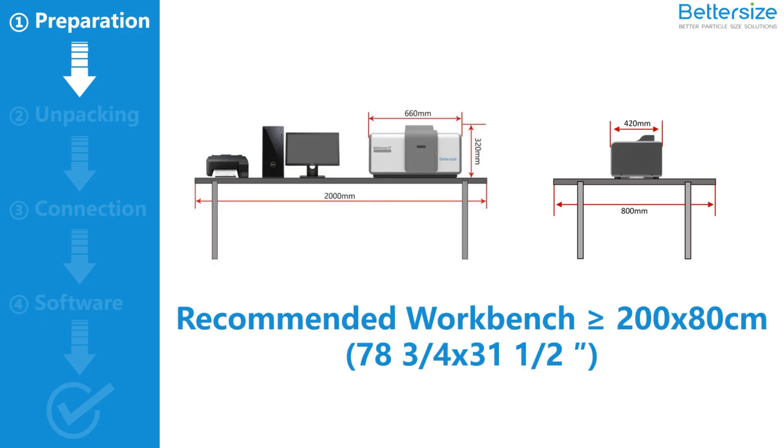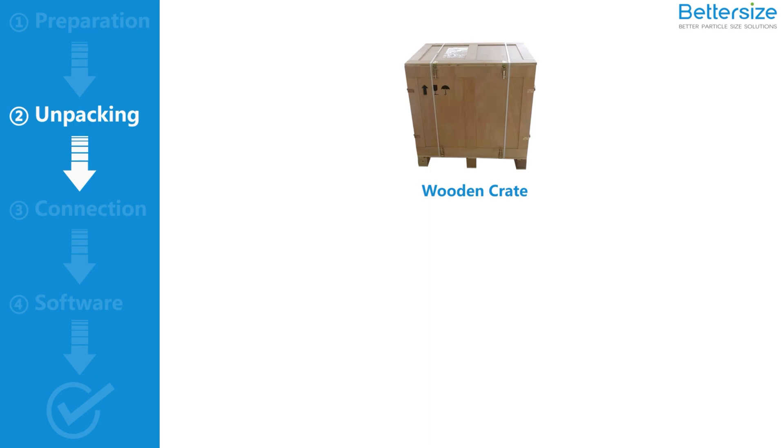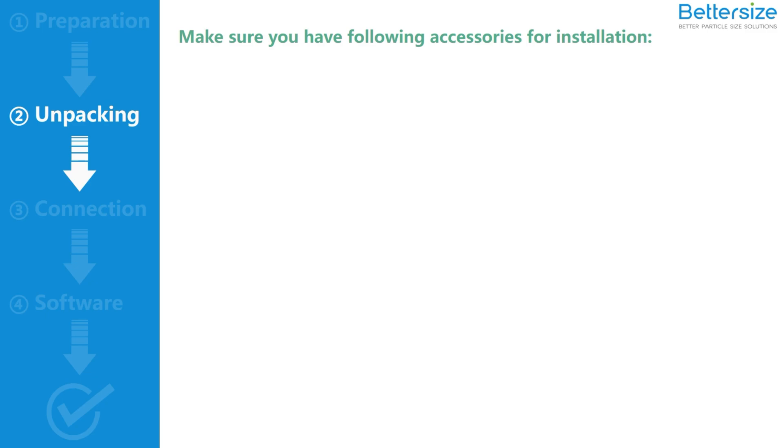The workbench should be rigid, and its length and width should not be less than 280 centimeters. After the preparation, unpack the wooden crate from the side. You will find a carton and a black service kit. The Bettersizer ST is in the carton — take it out carefully. The service kit contains various accessories for installation and maintenance.